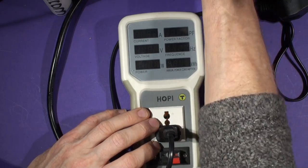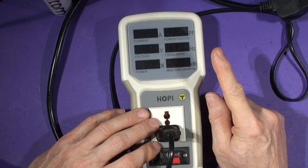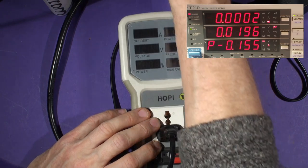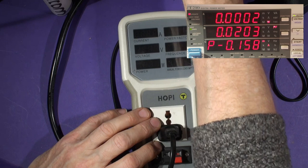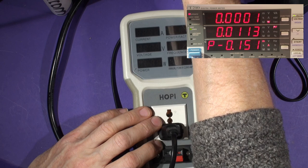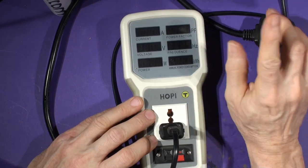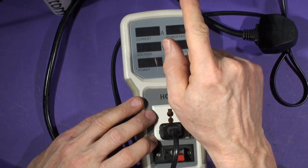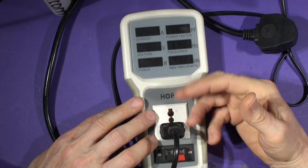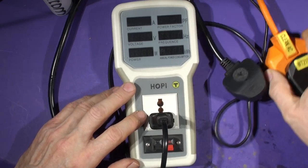This plugs into a breakout box connected to the power meter up there. All the power coming through this box and out through this socket goes through the power meter, so the meter measures the actual current, voltage, power factor, and all other factors supplying whatever load we plug in. We have to plug the Hoppy directly into a mains supply, because otherwise we'd also be measuring the power consumed by the Hoppy itself and get a wrong reading.